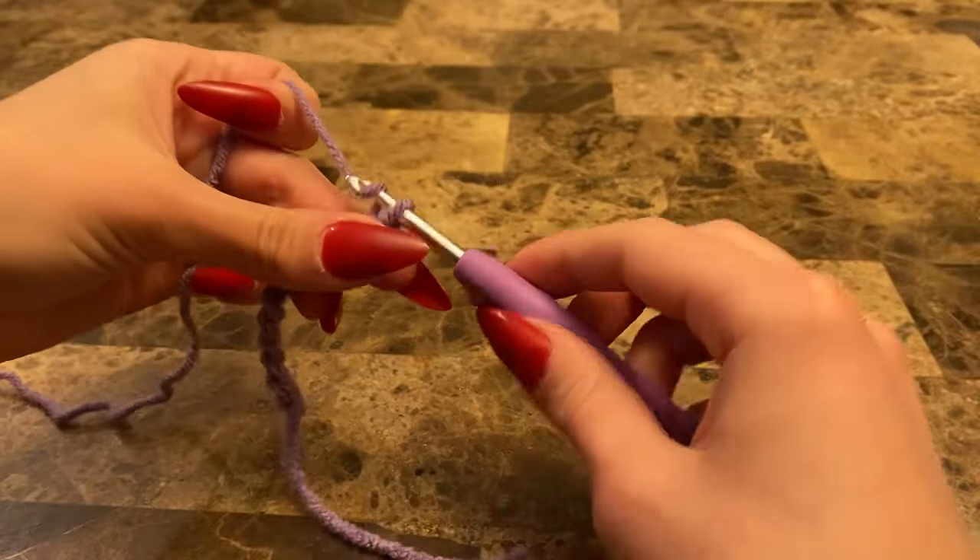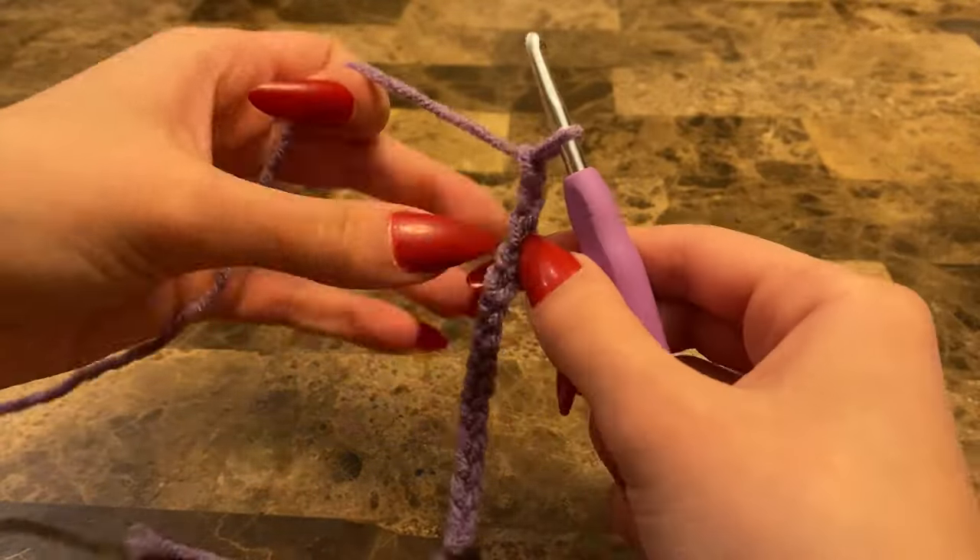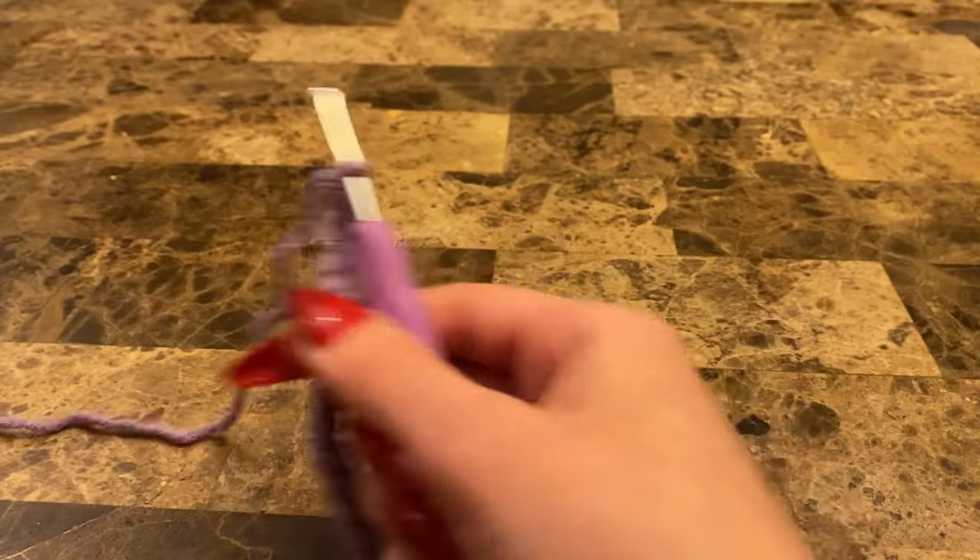It's just very time-consuming — this clip is actually in seven times speed because of how long it took me. The corset itself only took me a day or two, but that's still kind of a long time. Compared to the skirt though, this was the easiest part.